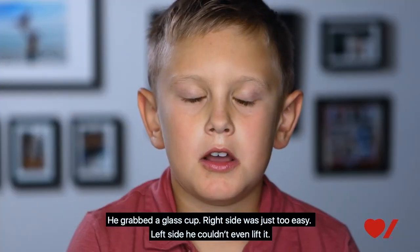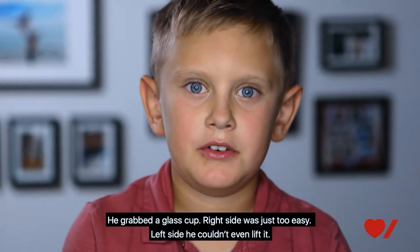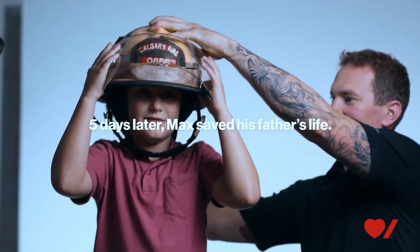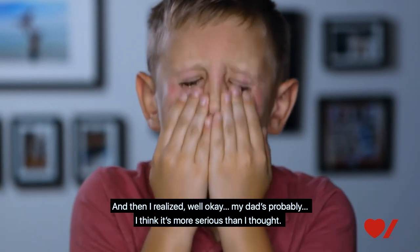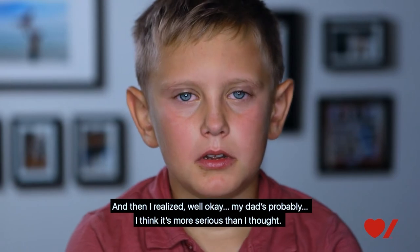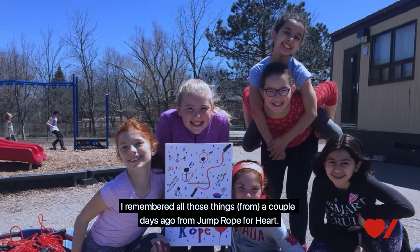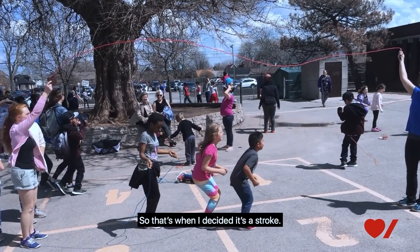He grabbed a glass cup — right side, just too easy; left side, he couldn't even lift it. And then I realized my dad's situation was more serious than I thought. I remembered all those things a couple days ago from Jump Rope for Heart, so that's when I decided it's a stroke.